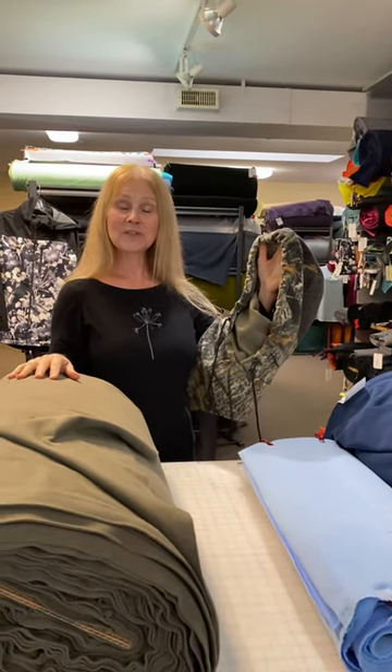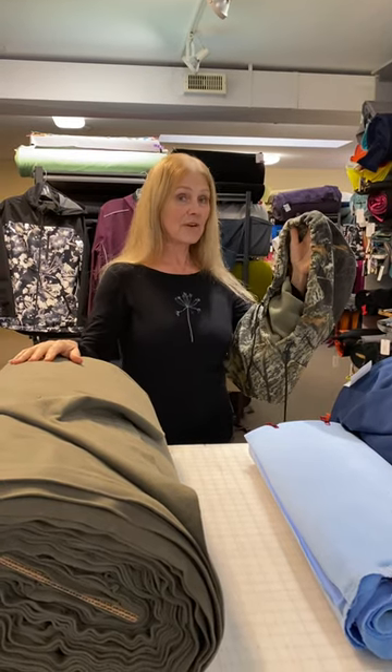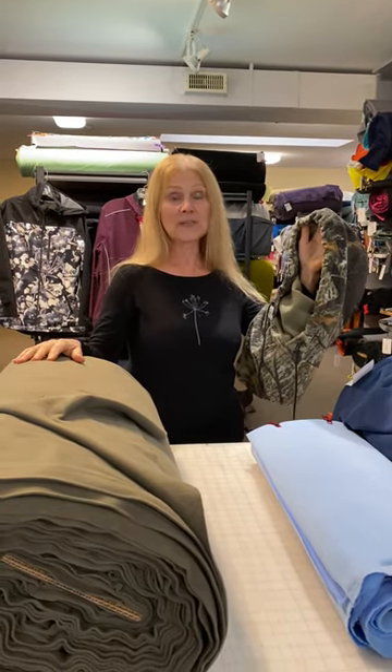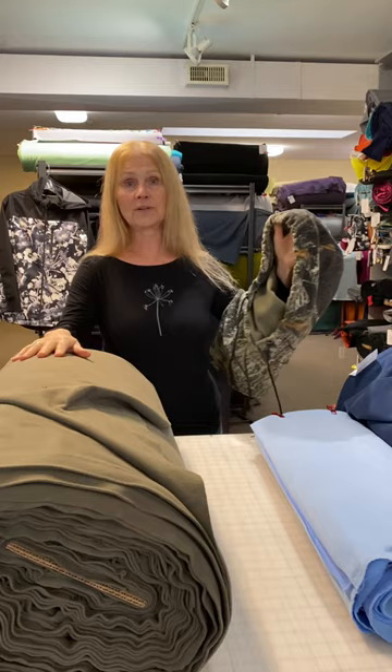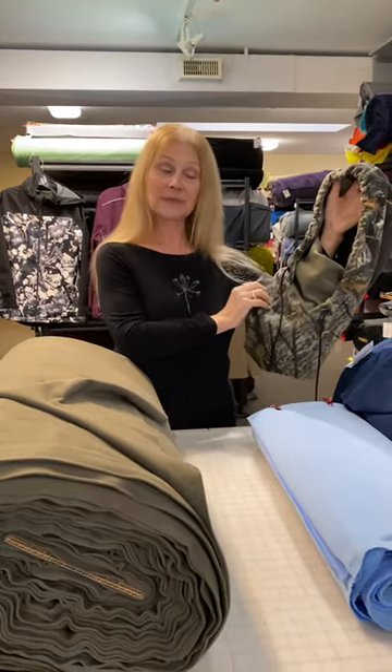Hi everyone, Leslie from Discovery Fabrics. We are talking today about the new Menta Snow Hoodie. Very excited about this pattern because it can be used for so many people and for so many reasons in outdoor sports, whether it's skiing, snow machines, skating, or just being outside and playing.